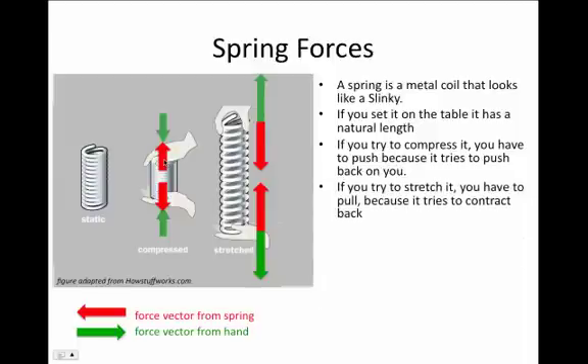At the same time, if you try to stretch the spring — in other words, pull it apart so that the green arrows now point away from the spring — you'll notice that the spring is pulling back on you, and it's difficult to pull it apart. There's a red arrow of force from the spring back toward the center of the spring because it's trying to contract.